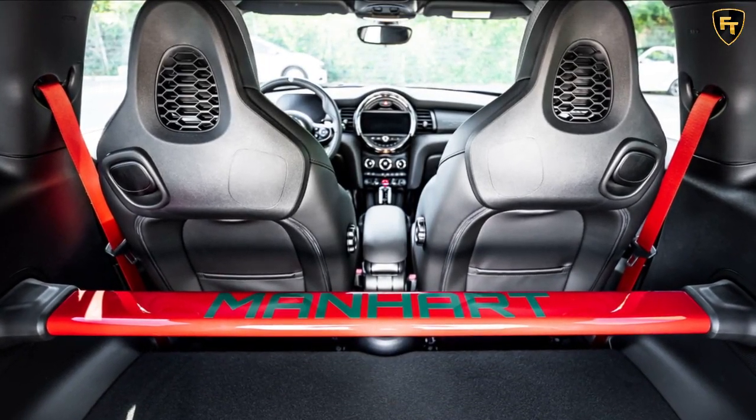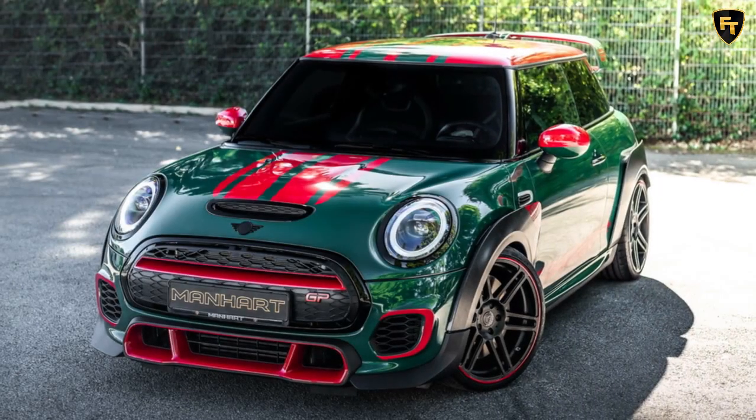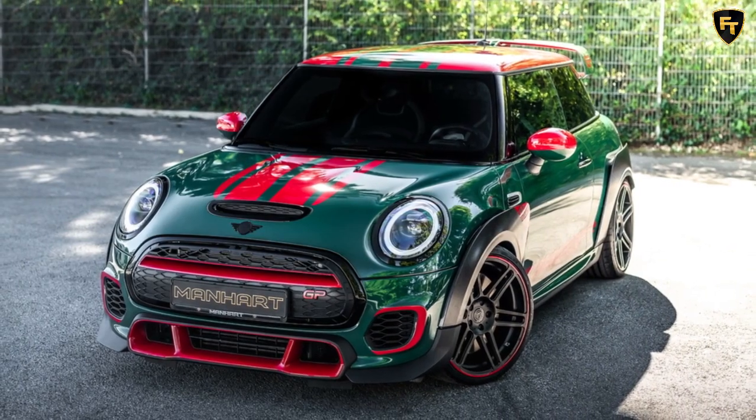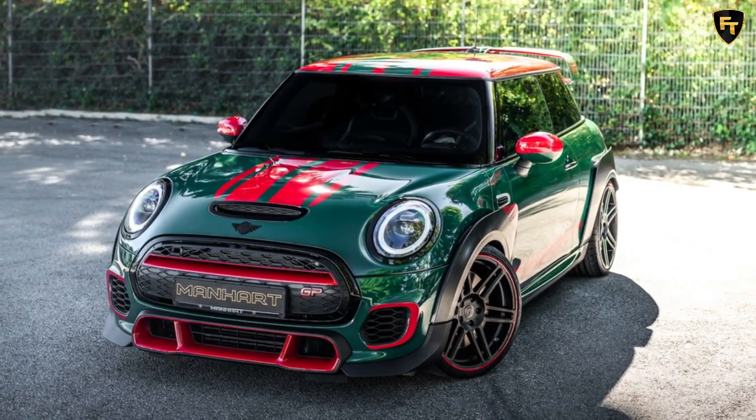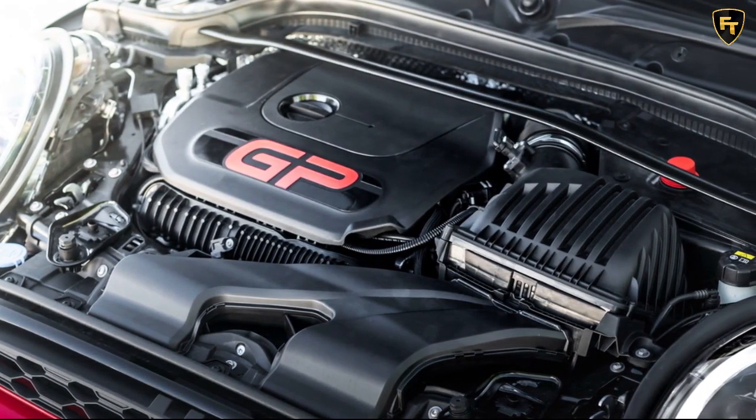This Mini sports the GP3-F350 kit presented a few months ago. It consists of shorter springs which lower the body by 20mm at the front and 15mm at the rear, or fully adjustable coilovers in three versions, along with 8.5×19-inch wheels wrapped in 235/30 tires, and a bump in power.